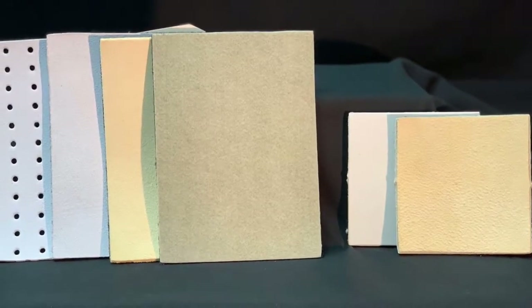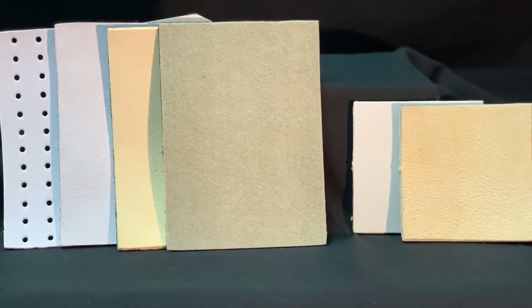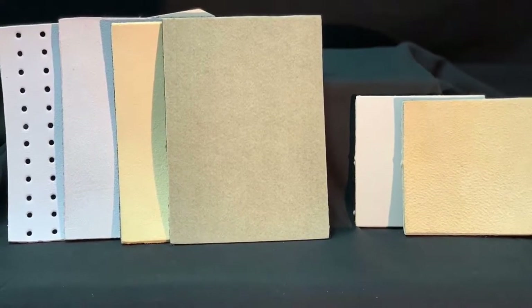Keep your bowling shoes game ready with bowling replacement slide soles and heels. There are four different slide soles to choose from.